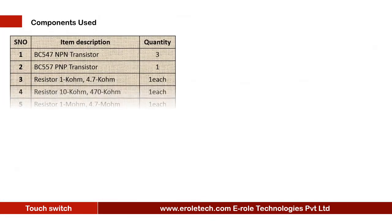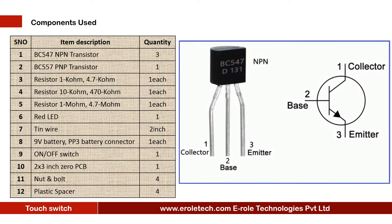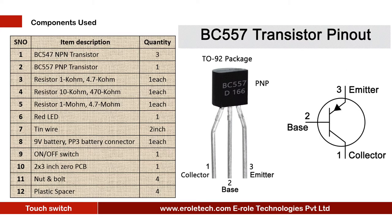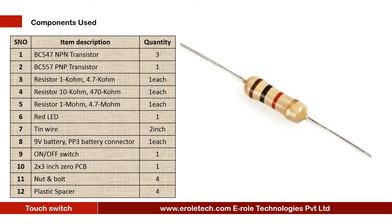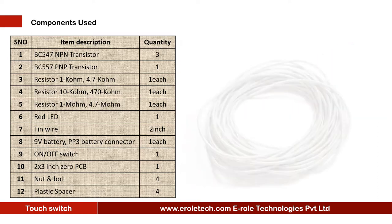These are the components needed in this project: 3 NPN transistors BC547, 1 PNP transistor BC557, 1 kilo ohm resistor, 1 4.7 kilo ohm resistor, 1 10 kilo ohm resistor, 1 470 kilo ohm resistor, 1 mega ohm resistor, 1 4.7 mega ohm resistor, and 1 red LED.